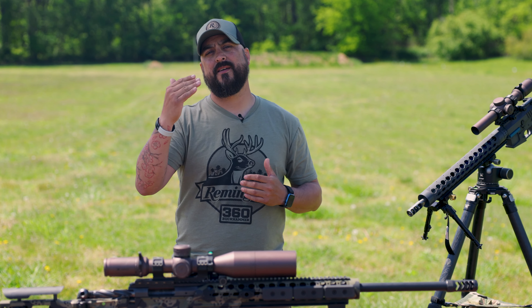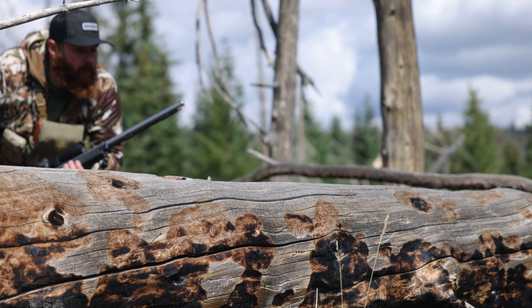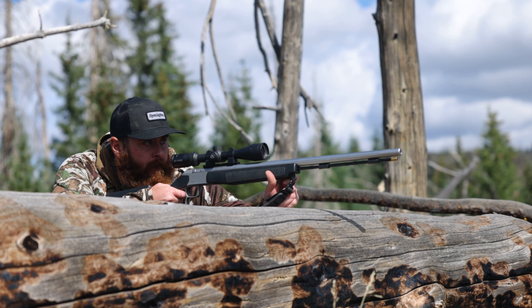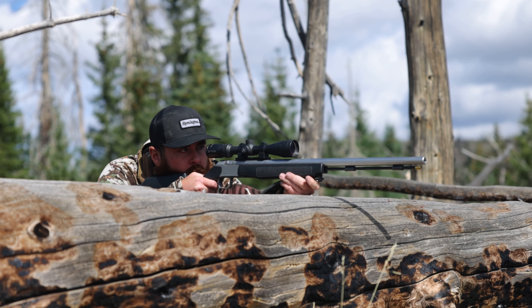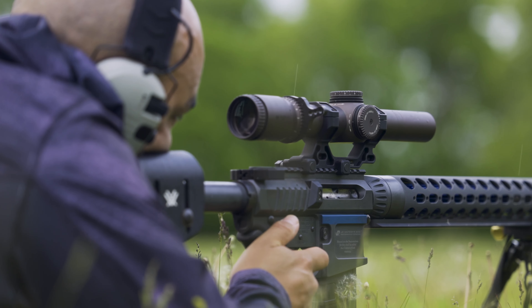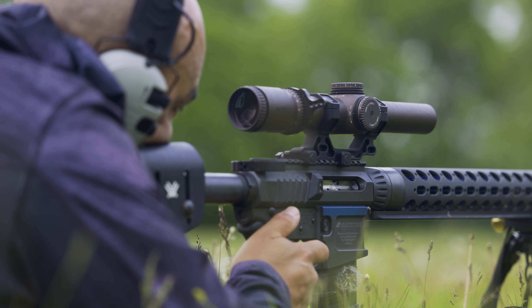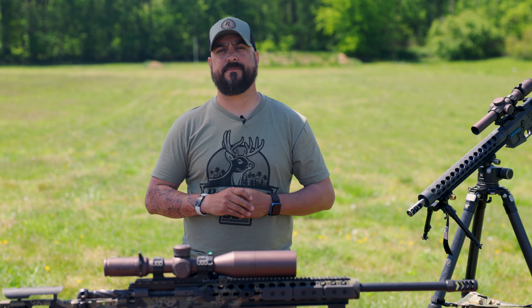Everywhere in between, your zero doesn't stay the same. So you may be taking a shot at a deer that's 300 yards away, you run a second focal plane and you dial to maybe a four and a half, and you don't hit the deer where you're looking. It's because your zero has actually changed. So moving into something that's more MRAD, possibly running a first focal plane, is definitely going to make your hunting or range experience more successful.